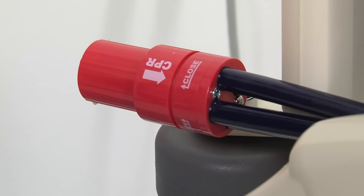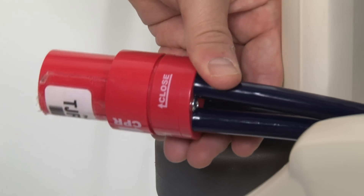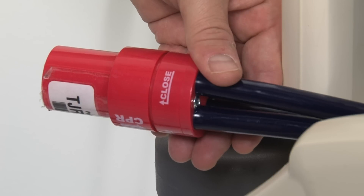Located at the head end of the mattress is the CPR release. Simply grasp and turn the valve counter-clockwise and the mattress will rapidly deflate. On the Dolphin VMAT system, the CPR release is located at the foot end.